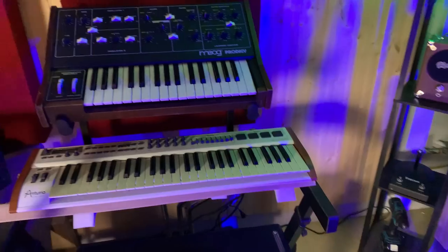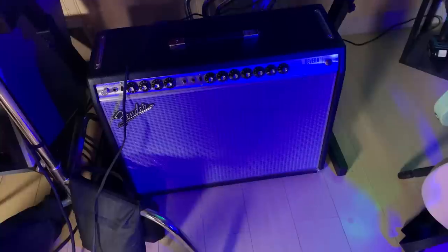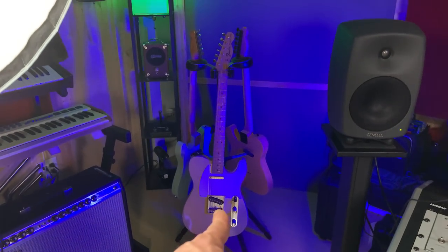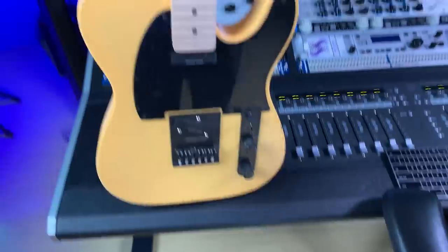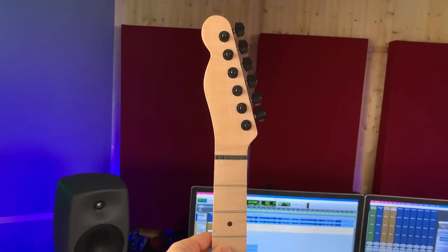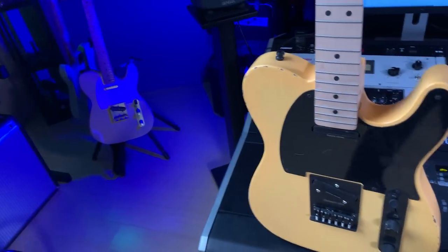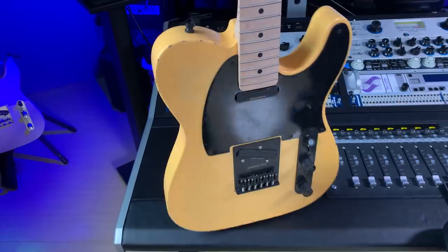We have my keyboards here — the Moog Prodigy and the Arturia MIDI keyboard. That's my Twin Reverb, the 65 reissue Fender. And these are my Telecasters — this is the 68, and this one I'm actually building from scratch. It's a cool project: I bought the neck and I'm building it with a reverse headstock. I'm going to shoot videos for all of it.